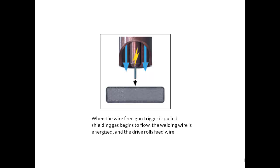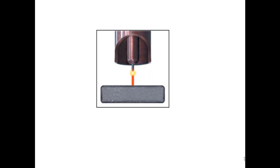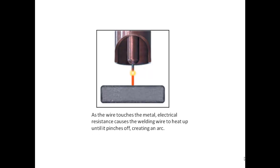When the wire feed gun trigger is pulled, shielding gas begins to flow, the welding wire is energized, and the drive rolls feed wire. As the wire touches the metal, electrical resistance causes the welding wire to heat up until it pinches off, creating an arc.